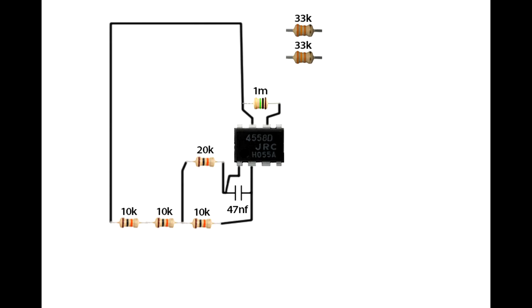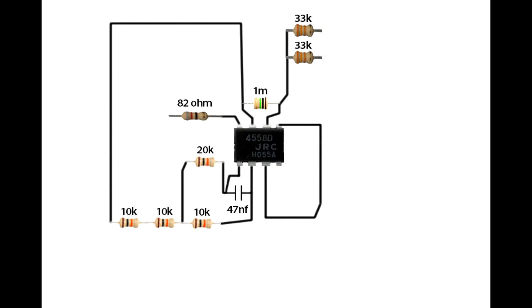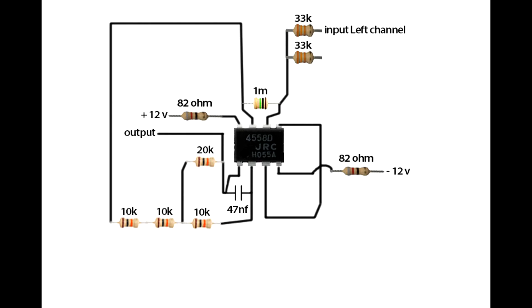Set up two 33 kilo-ohm resistors. Connect IC sixth pin on both 33 kilo-ohm resistor first pins. Connect IC third pin and fifth pin together. Connect an 82 ohm resistor on IC eighth pin. Connect another 82 ohm resistor on IC fourth pin. IC first pin is the output. Plus 12 volt, minus 12 volt. Input left channel and right channel, common ground. Preamp circuit is completed.